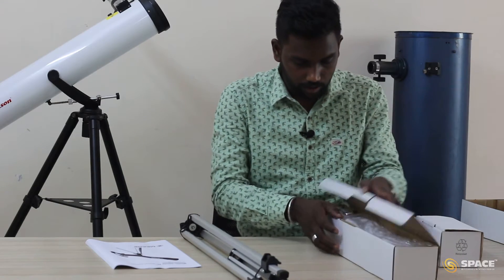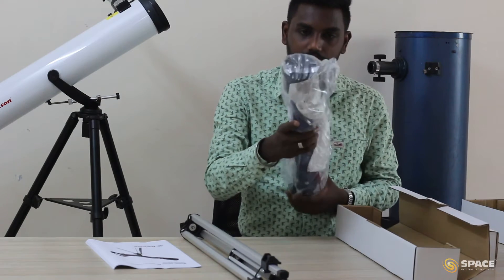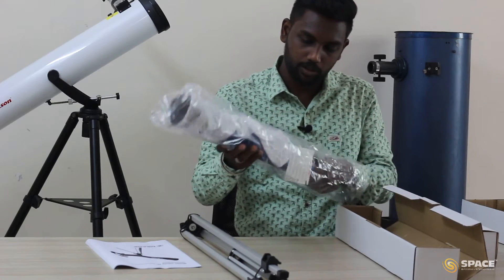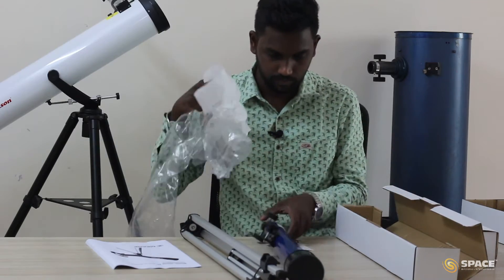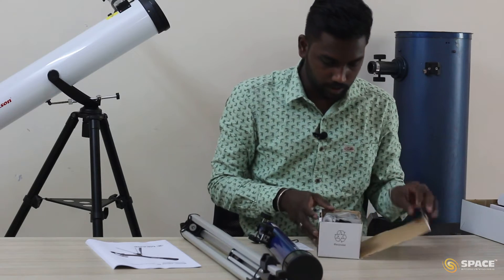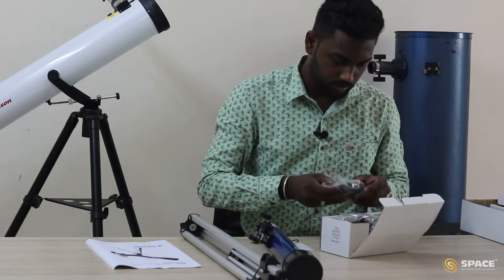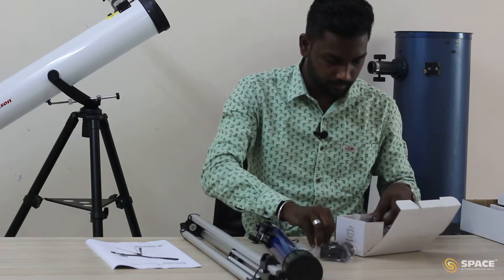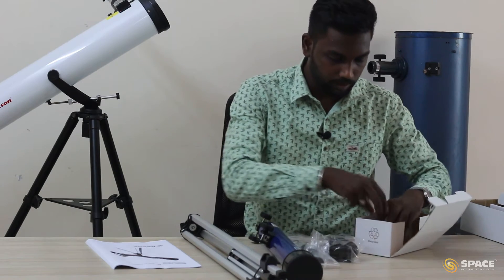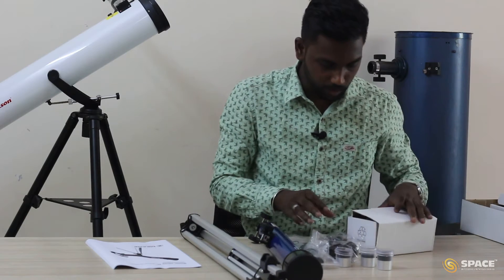Similarly, I am going to unbox this next box. When I unbox, I can see an optical tube. I am going to take the optical tube out from the cover. Then we have the last smaller box. In the smaller box, we have one star diagonal, the auxiliary and the finder scope, a Barlow, and three eyepieces. I am going to keep this box aside as well.